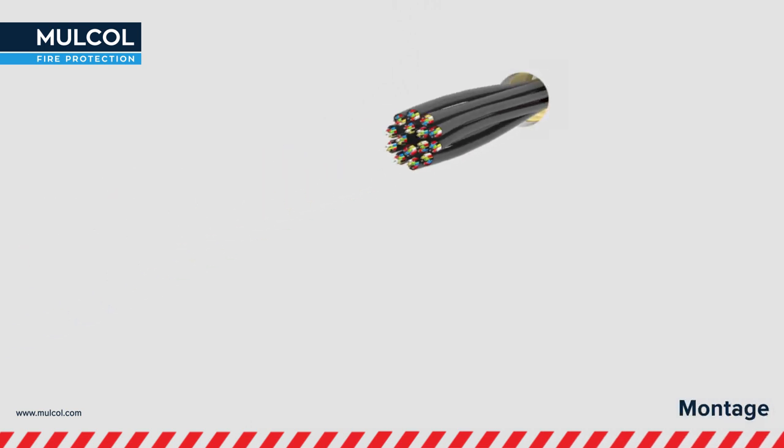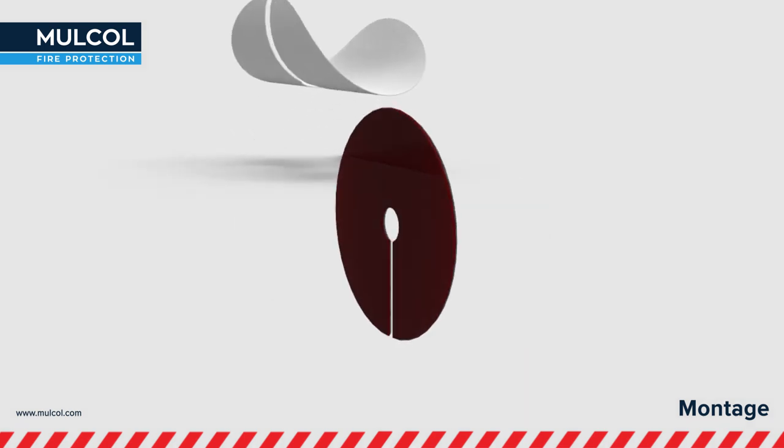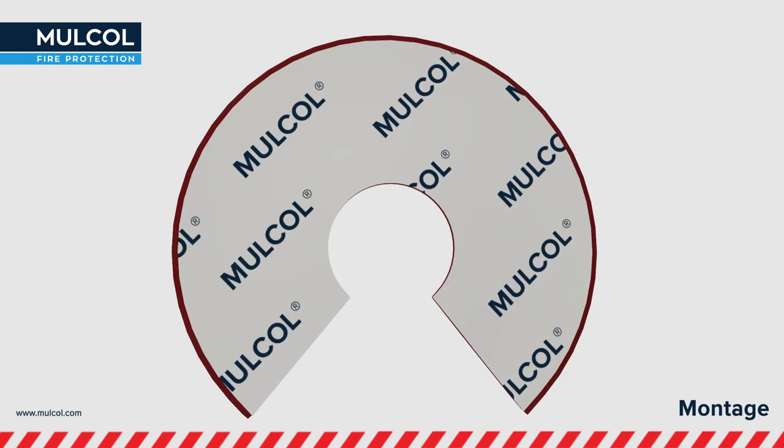Feed the cables through the opening of the wall. Take the Multidisc from the box and remove the protective sheet at the back. Fold the Multidisc open so that it fits well around the penetration.